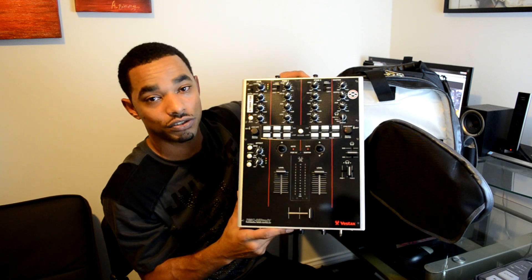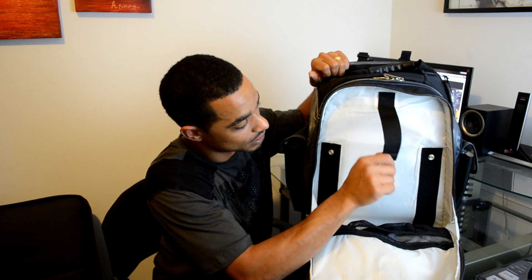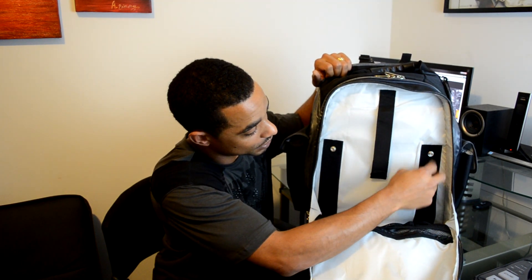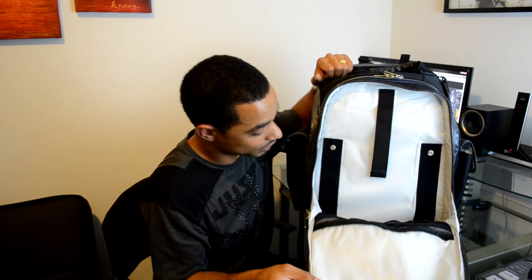I've transported it twice using this method with no issues whatsoever. Inside here there are pouches and zippers so you can store everything you need. There's also a velcro enclosure that is removable — you can see there are snaps and velcro — so you can take it out to fit a bigger mixer in there.